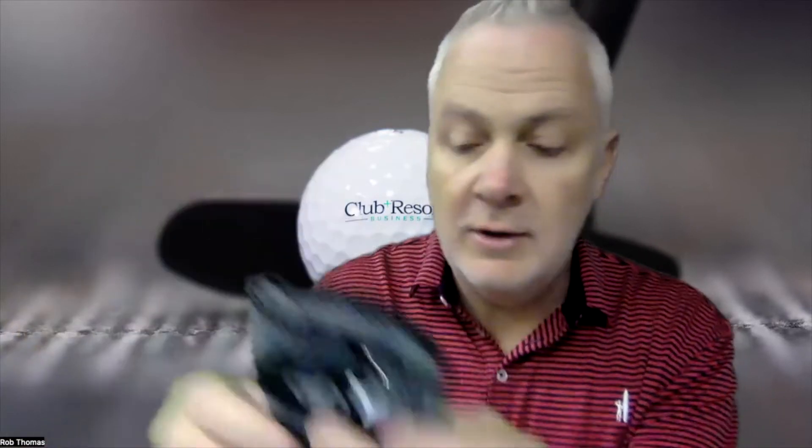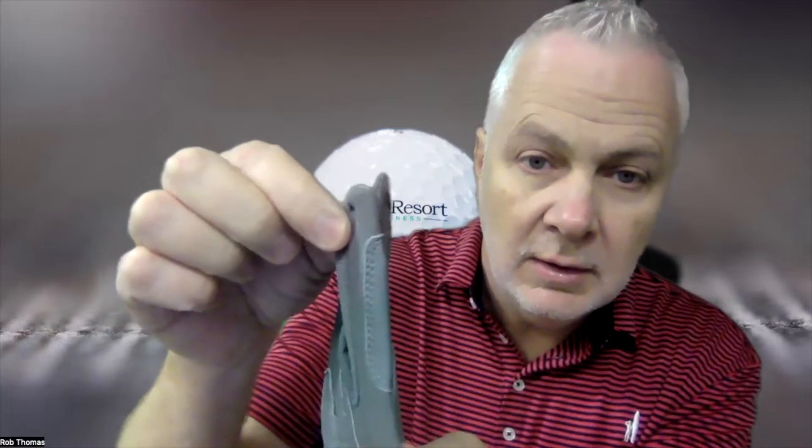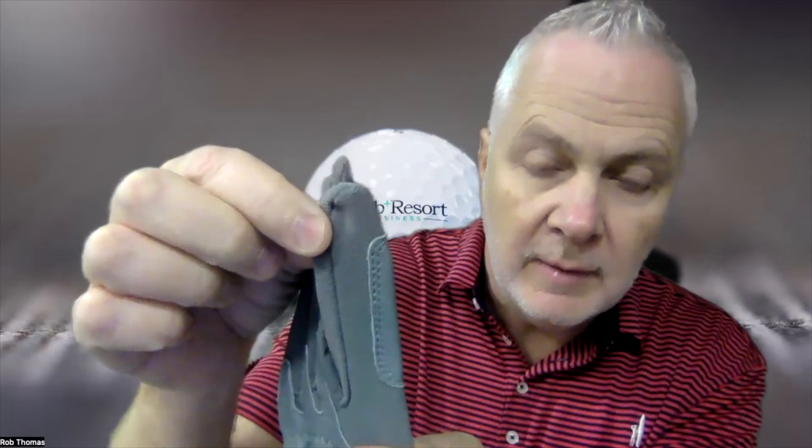There is a detachable ball marker — we've all come to know and love that — and a place to hide a tee. One of those hybrid free iron tees. I love those instead of searching around for a broken tee. Fantastic. There's also a cabretta patch on the index finger for a better grip.